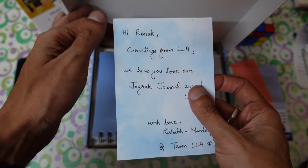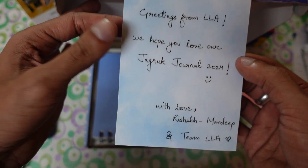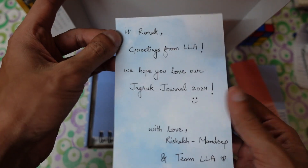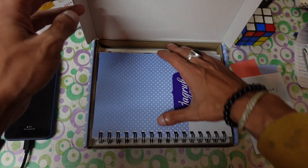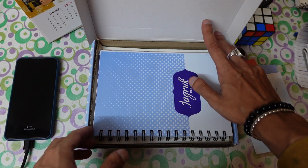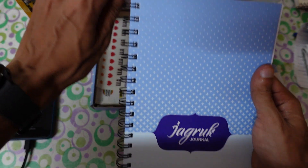They also sent a cute little card: 'Hi Ronak, greetings from LLA. We hope you love our Jadruk journal 2024.' Last year they also sent me a journal, but that one was really big — I'll share that video link in the description. It was really big, so it was hard to carry. But this time they worked on the feedback and made really good progress.